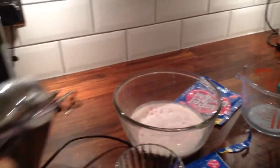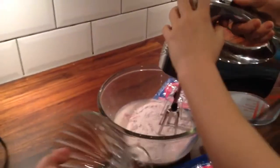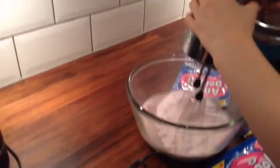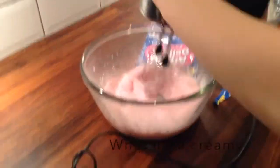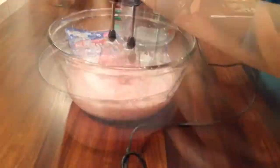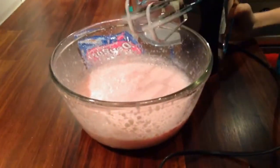And then we whisk it until it's light and creamy.